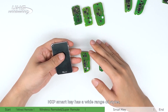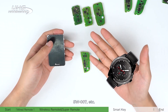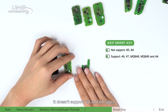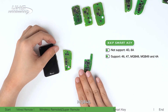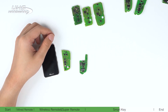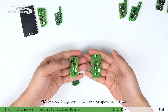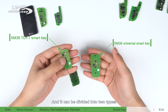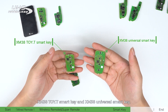NXP smart key has a wide range of styles including king cards, SW007, etc. It doesn't support 4D and AA types, but other types such as 46, 47 NQB, 48 NQB, 49, and 4A can all be supported. XM38 smart key has an XM38 transponder inside and comes in two types: XM38 TOYT smart key and XM38 Universal smart key.